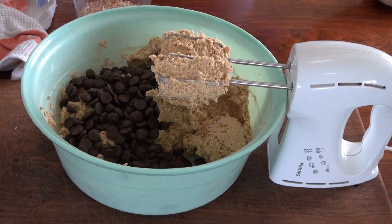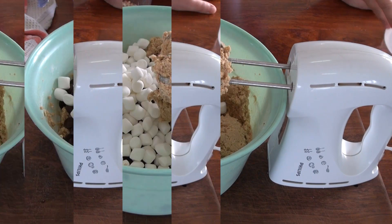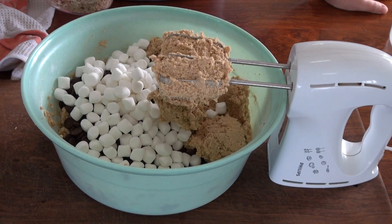I'm also going to add two cups of mini marshmallows — that's 125 grams. Finally, I'm going to add a cup and a half of chopped nuts. You can use walnuts, pecans, anything you want. I'm using a combination of walnuts and almonds.